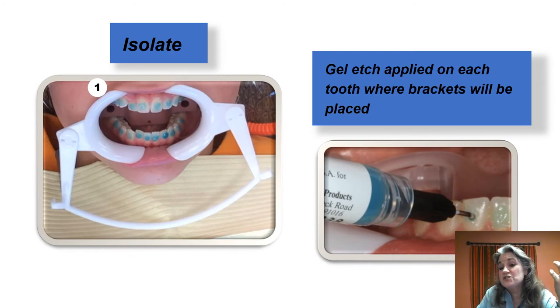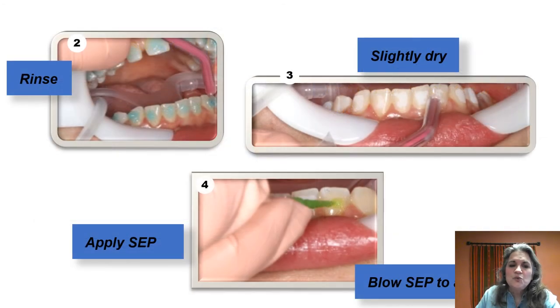We like to etch both the maxillary and mandibular arch at the same time, placing the gel just where the bracket is going to be positioned — following the same technique as direct bonding. If you etched for 10 to 15 seconds direct, that's exactly what you'll do here. Then we rinse, lightly dry, and apply self-etching primer to the conditioned surfaces. Make sure you blow it nice and thin, and make sure you're not getting too much self-etching primer interproximally.